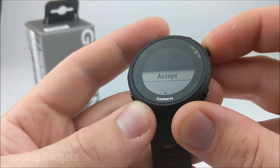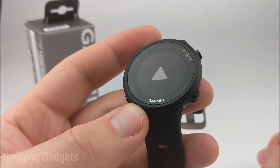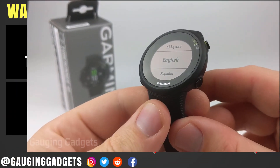So I'm going to go ahead and select Delete All. Then I'm going to go down to Accept and select that. Now it is performing the factory reset. As you can see, that is the Garmin emblem right there. And now the factory reset has been completed.